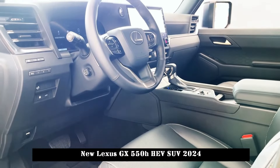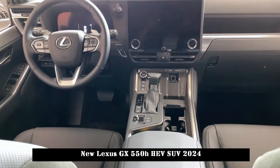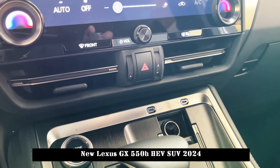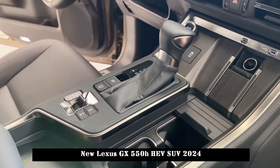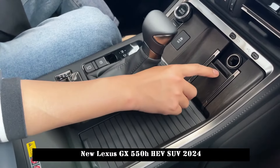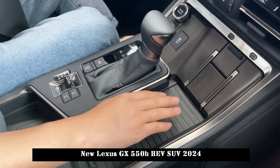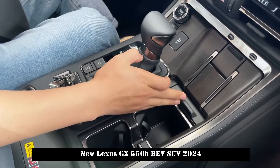The taillight adopts a pass-through type design, and the rear window can be opened independently. It is also equipped with a trunk induction opening function to facilitate daily access to objects and cargo. Lexus has also launched its E-Project Overtrails plan to offer users a more diverse outdoor lifestyle.